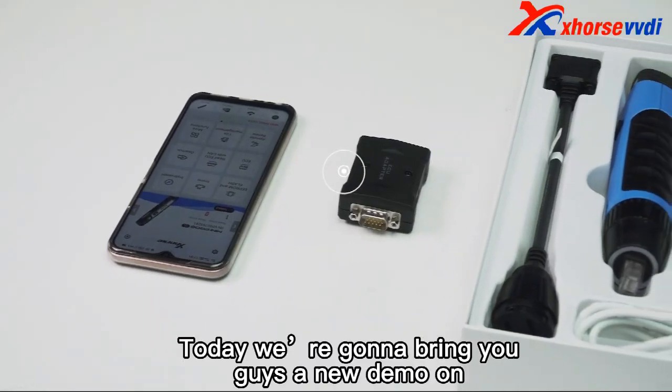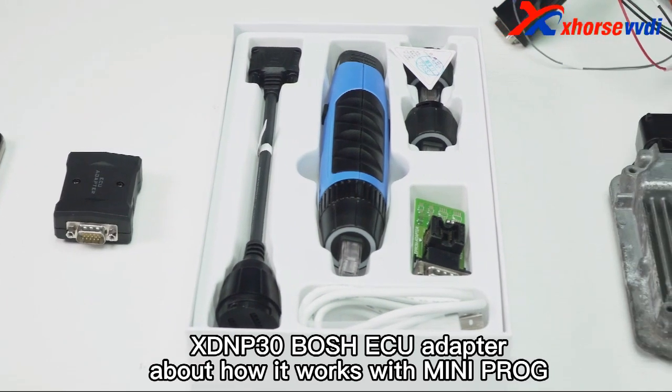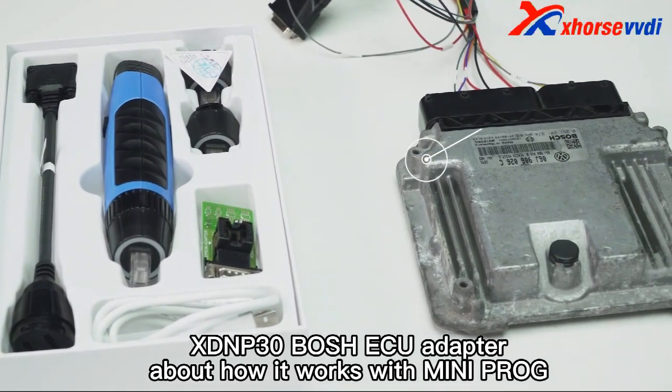Today, we're going to bring you guys a new demo on the XDMP30 Bosch ECU adapter about how it works with MINI PROC.